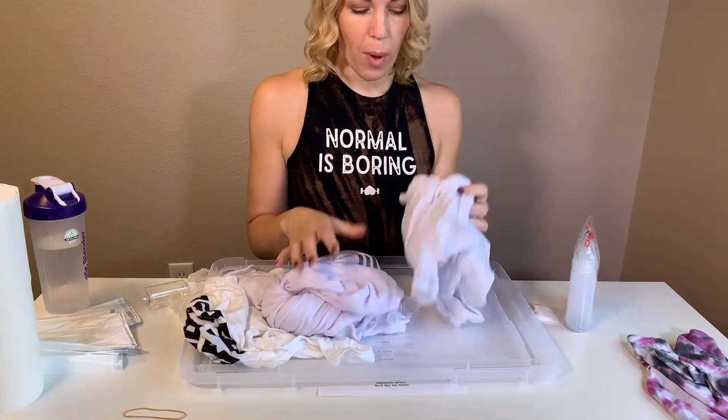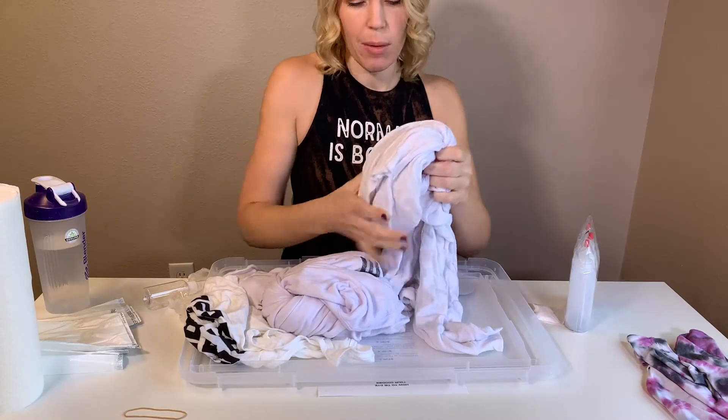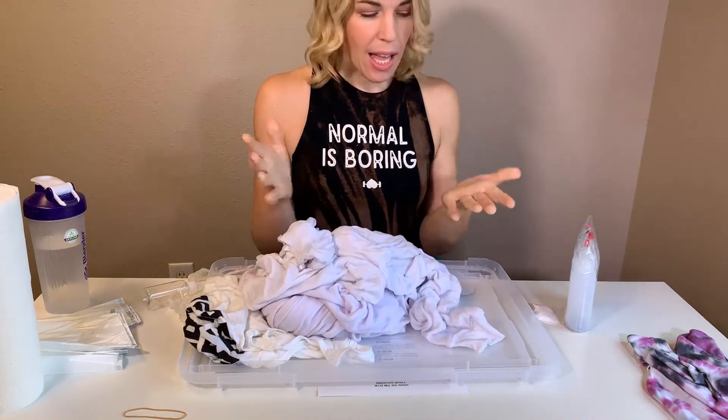I'm going to go get all my tops wet. All right, so I have all my wet tops. I tried not to wring them out because that can hurt the fiber, so I did a lot of squeezing and they're pretty damp.